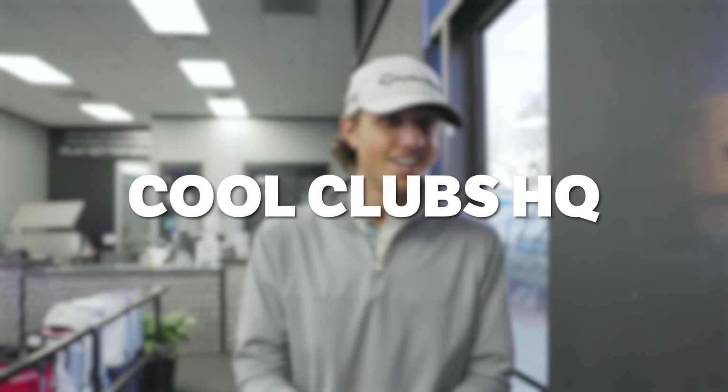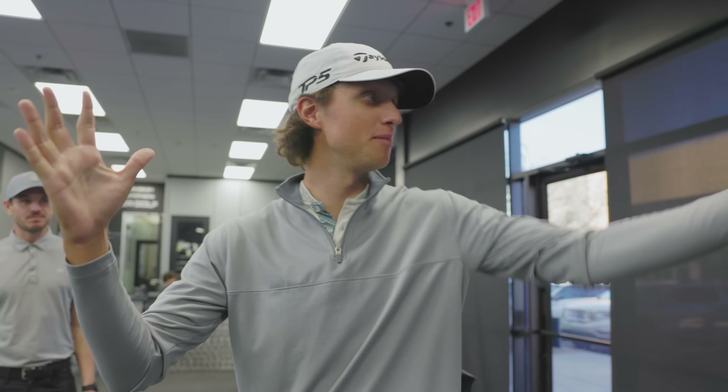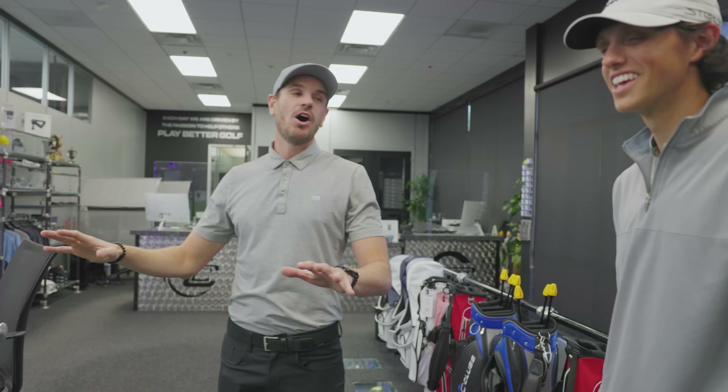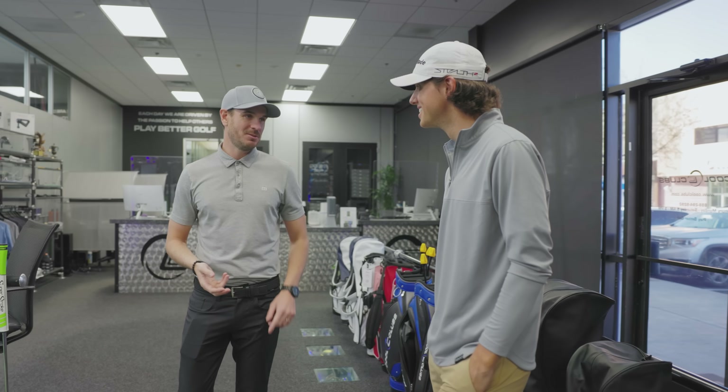Shout out to Cool Clubs for letting us come out here and use their robot. There's not many of these in the world, so it's really cool to see the robot hit shots and know you're getting the right result. Alright guys, we have made it to the Cool Clubs facility. Today I'm going to show you things that I don't think have ever been seen on YouTube golf before - some technology, some robots, everything you can think of. The putting studio is something I want to talk about - we got a laser shooting down on the mat, we got PuttView up top, and we can make this thing tilt left to right. This is like the whole experience of putting. Track numbers, video, PuttView numbers, PuttView video - camera angles from every single view possible.